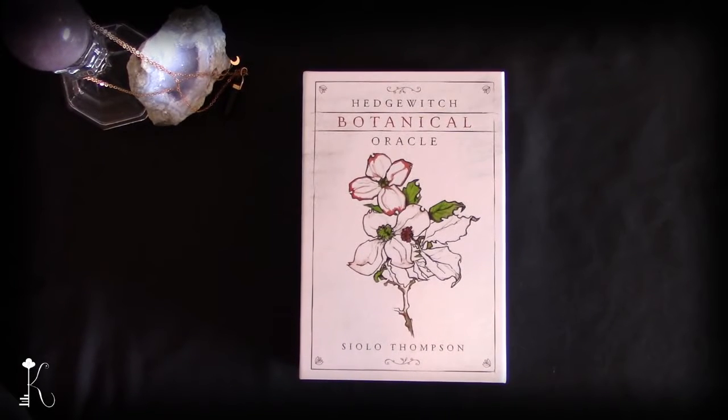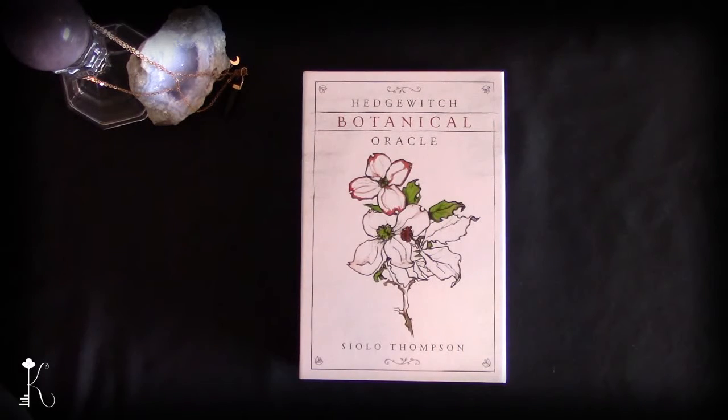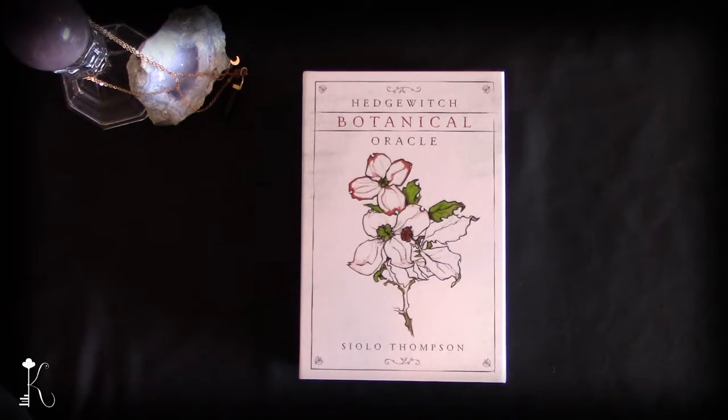Hello kindred spirits and welcome to my spiritual oasis, where weary souls come to find inner wisdom and peace. Today I'm going to be doing a deck review for the Hedge Witch Botanical Oracle by Siolo Thompson. I absolutely love this deck — I use it in about 87% of my readings. We're going to dive right into the review, which will include a full flip through, and I'll try to keep the video under 10 minutes.